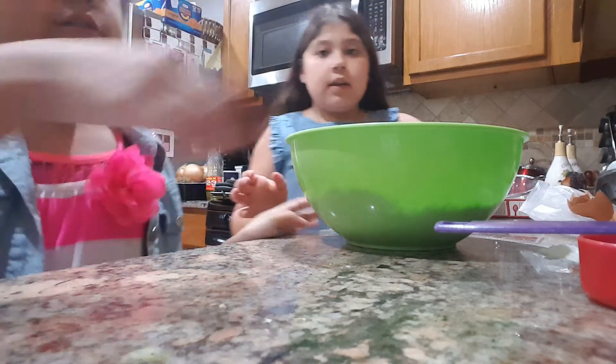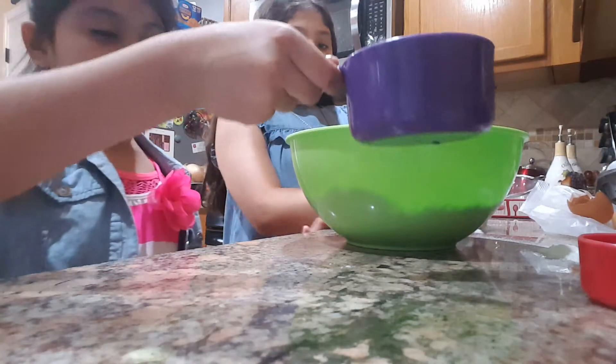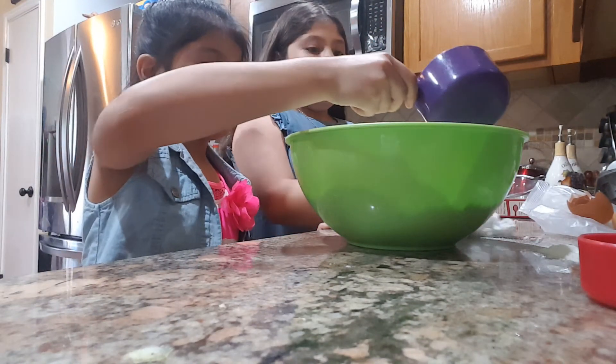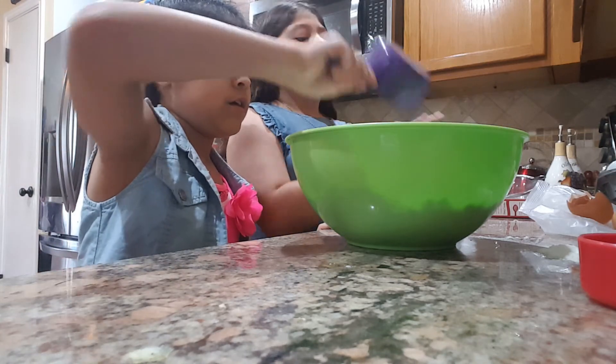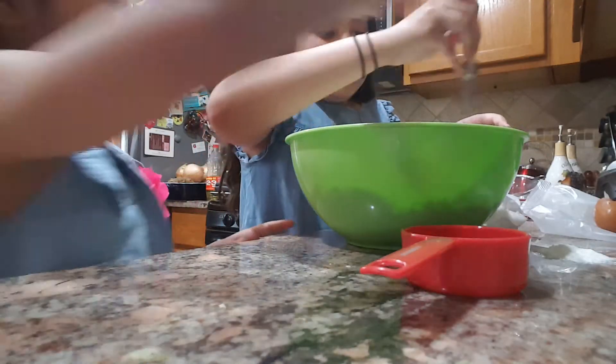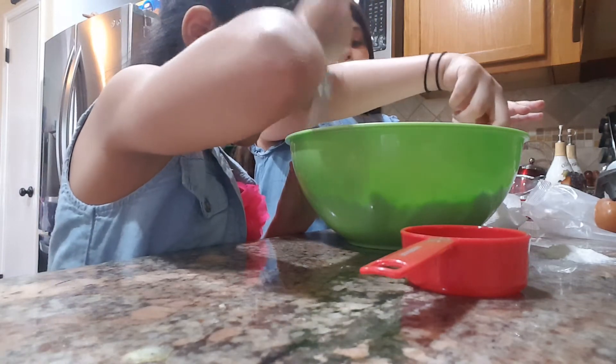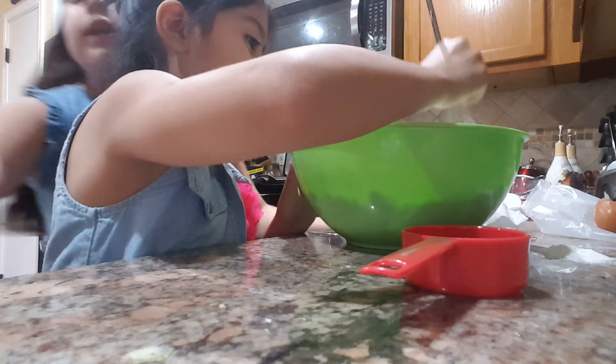I'm going to put the water. She's going to put the water. I already did the flour — they're going to do the water and the vegetable oil. All of it at the same time. So now she's going to put the oil next. Put it down, just a little bit. Just scrape it off, don't mix it up yet.